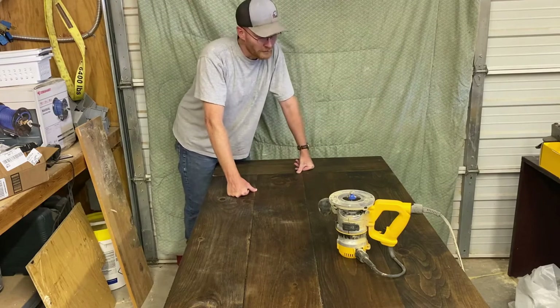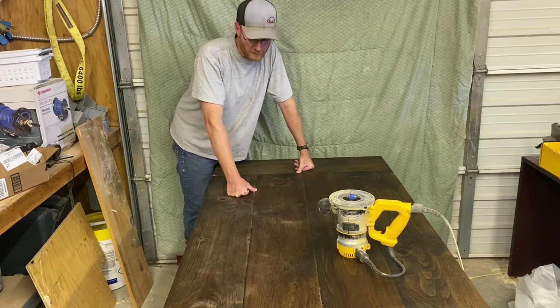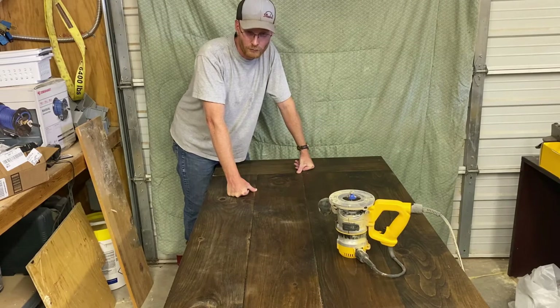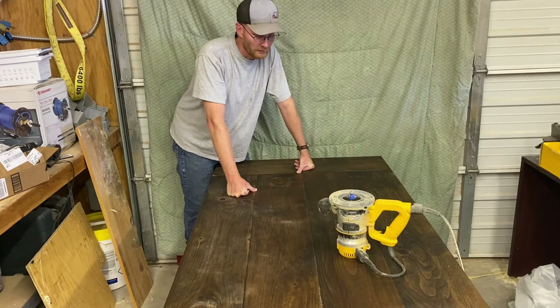All right, so I got this table flipped over. This rascal is heavy — it's a beast. These planks are two by eight. The bottom base is four by fours. It's a really popular look right now. I like the look of it — rustic farmhouse table look.